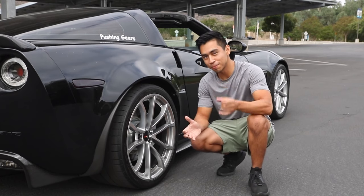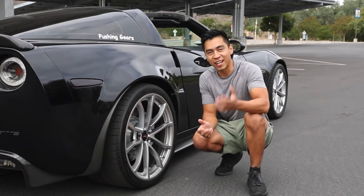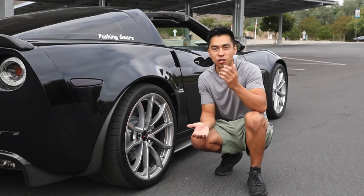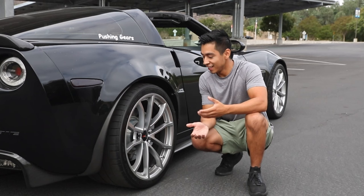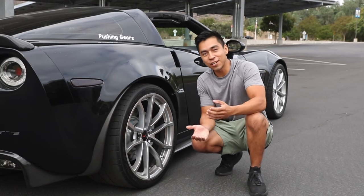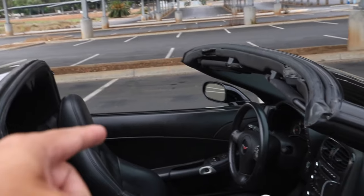Another really good mod idea would be to get a set of cheap spare tires and wheels. You can swap to those tires anytime you want to put on a smoke show — because you already took care of all the maintenance, you know your car can handle it. The C6 Corvette can handle it all night long, and the LS3 can take a beating.